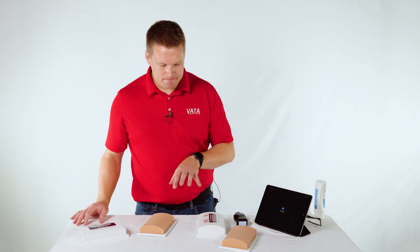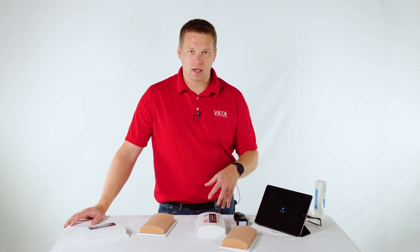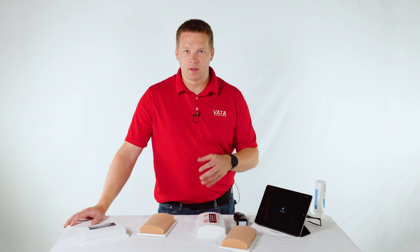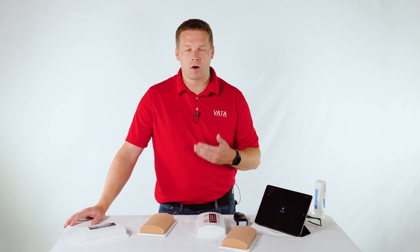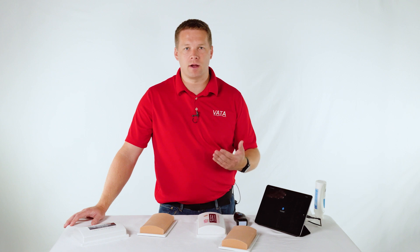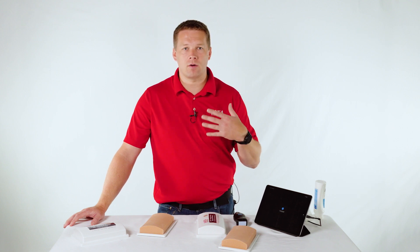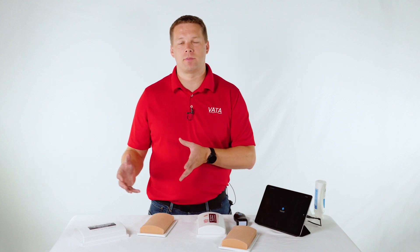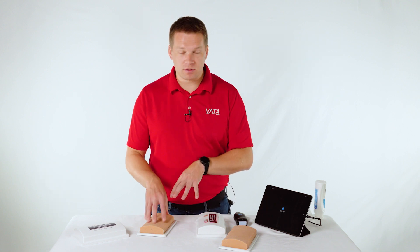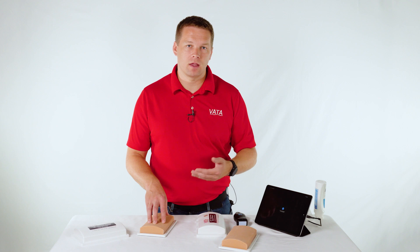With these models, the different vein configuration is always something to keep in mind when you're looking at which one to order. It does come in light and dark skin. As ultrasound is becoming more and more accessible, machines used to be very expensive and larger, harder to transport. Now you're seeing ultrasound machines at a much lower price point — some you can fit in your pocket — so nurses and other staff are able to have these at the patient bedside and use them for things like starting an IV.